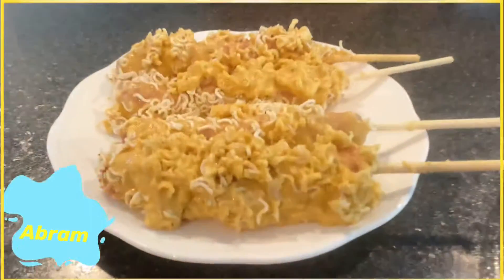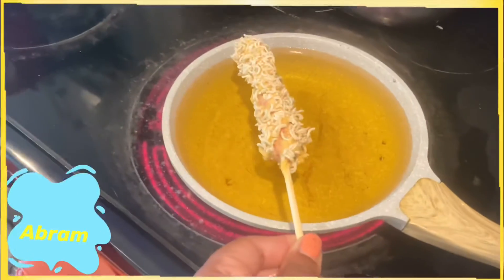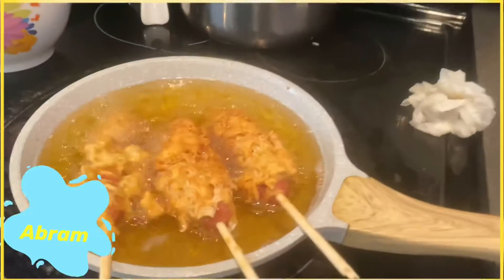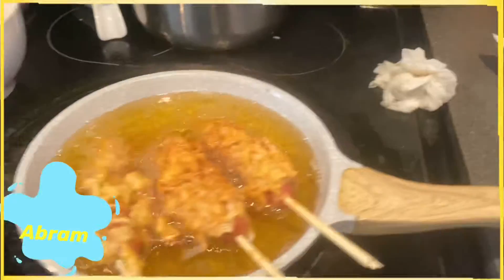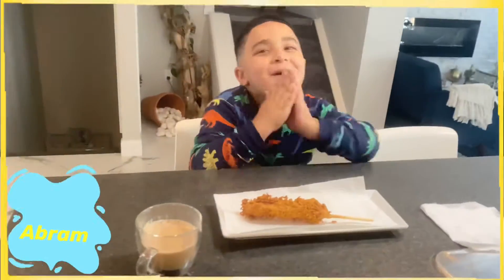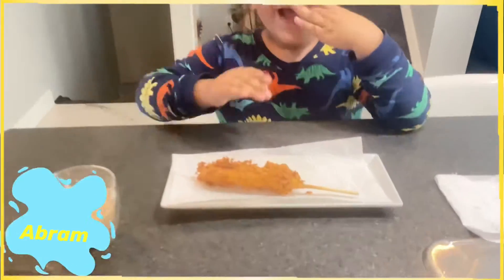Ready to fry! The hot dog is getting fried — wow, looks amazing, Abram! The Maggi Jumbo hot dog is ready. Let's try it, Abram!